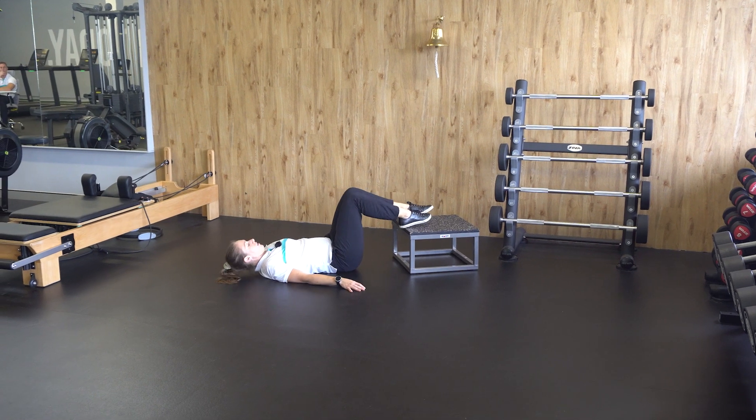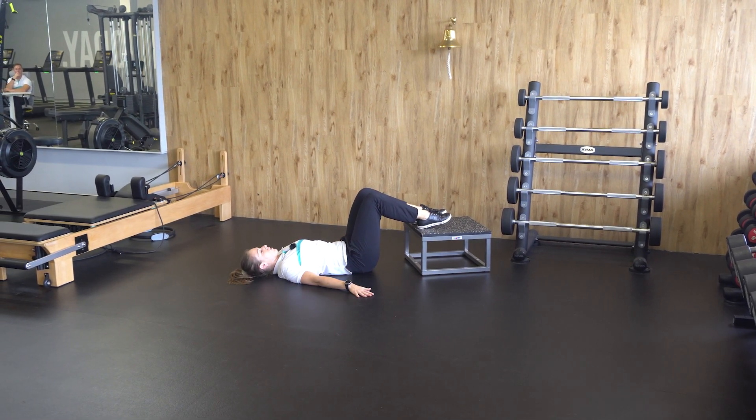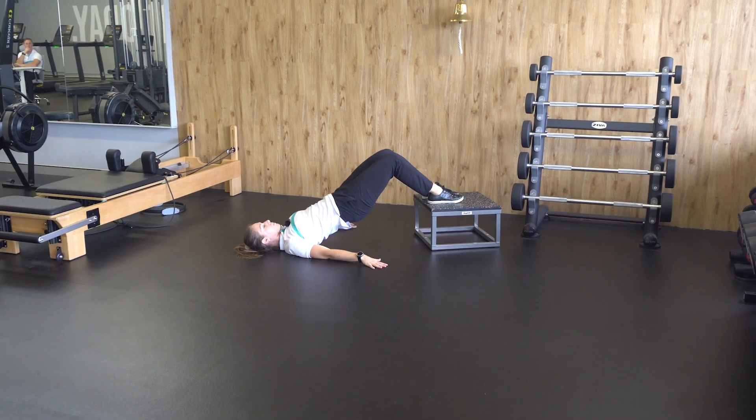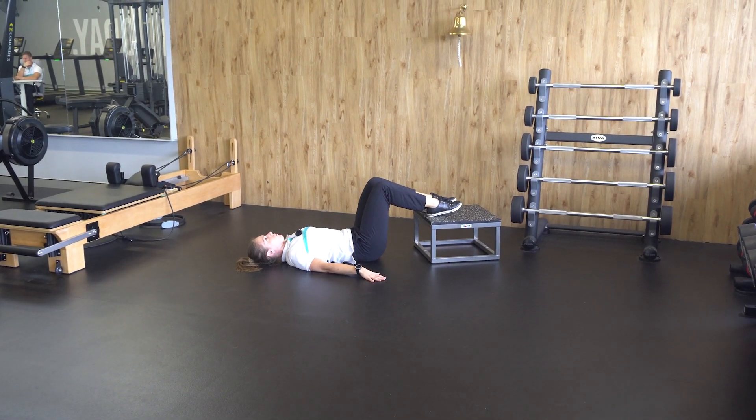Laying on your back, feet on the step, hands on the ground. Tilt your pelvis towards you, push your feet through the step, hips off the floor. Repeat for the required reps.